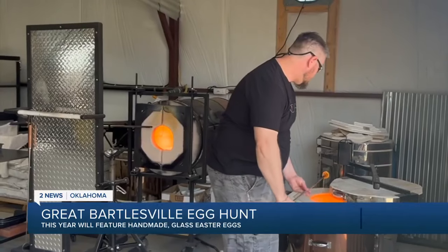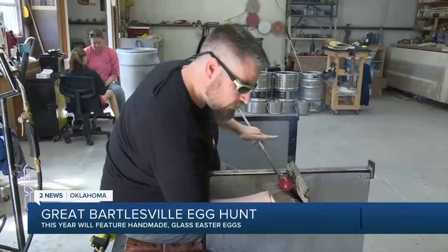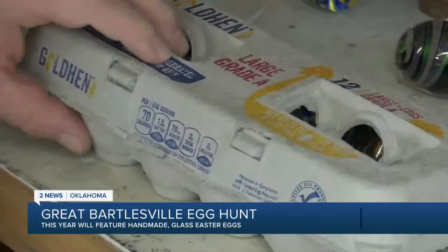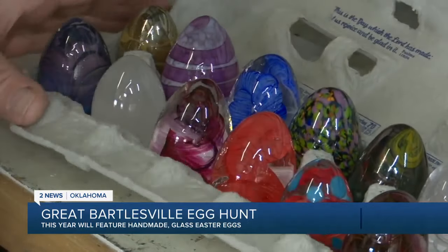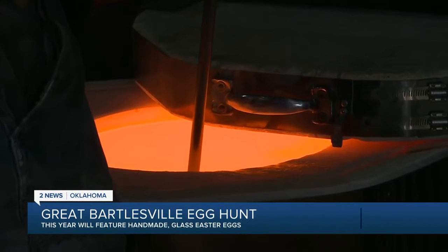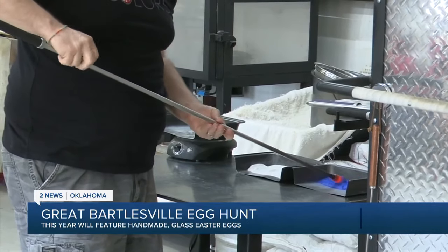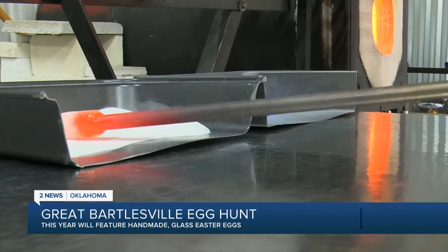We're going to make a glow-in-the-dark egg that's got a blue spiral around it. Artist Eric Minton is preparing for the great egg hunt of Bartlesville, transforming glass into treasures. Each egg is its own work of art, and no two are exactly alike. The eggs will be hidden across the city with only clues and luck to guide the hunters.